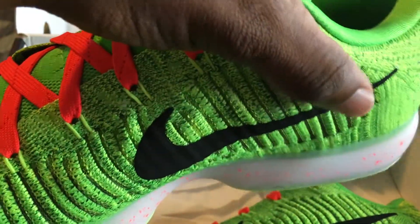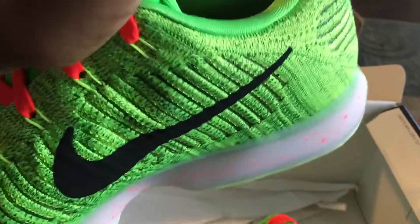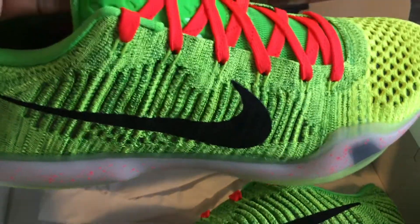I think this is an awesome shoe. I don't really know why they didn't just put it out as a normal general release colorway instead of just making it a Nike ID, because everybody's gonna order basically the same thing.